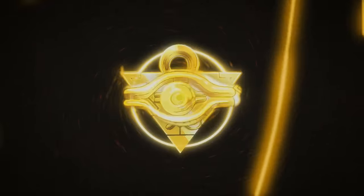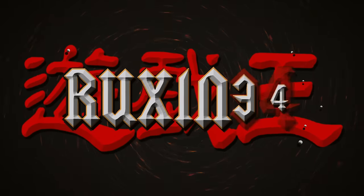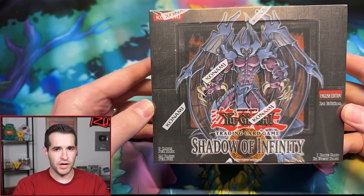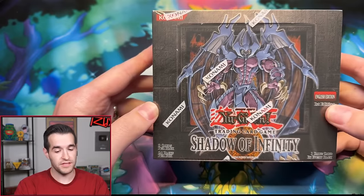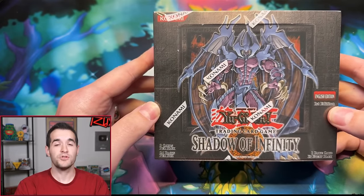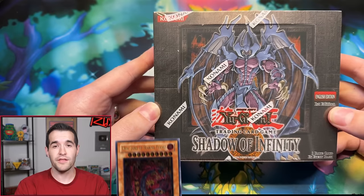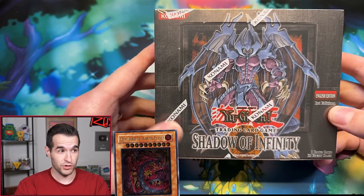In today's video, we're opening a first edition hobby box of Shadow of Infinity searching for the Sacred Beasts. We have pulled two of them in Ultra Rare Unlimited. This is a first edition hobby box, so we have potential to pull first edition versions in Ultra, first edition Ultimate Rares, and the Uriah, which I've never pulled in any version.